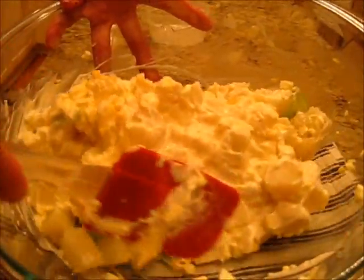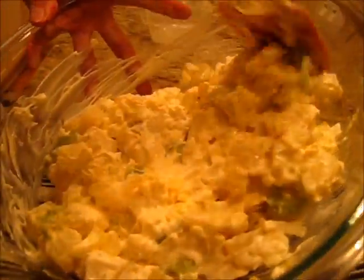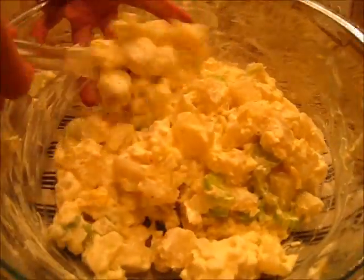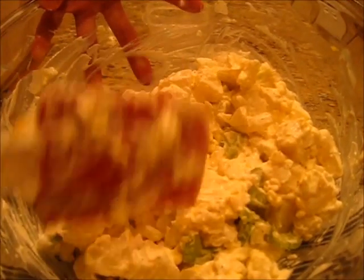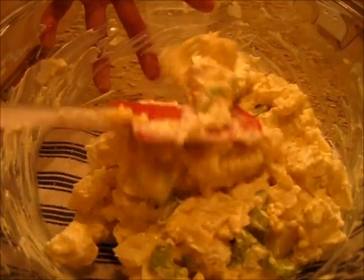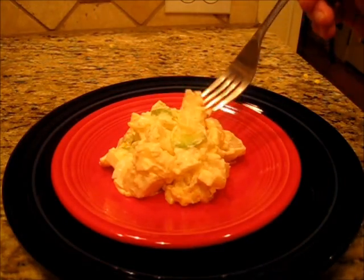Mmm, it smells wonderful. Look how nice and creamy — that's coming together very nicely. Now this can be served right now, or you can put it in the refrigerator and serve it cold, so whatever your preference is. It's time to give it a try.